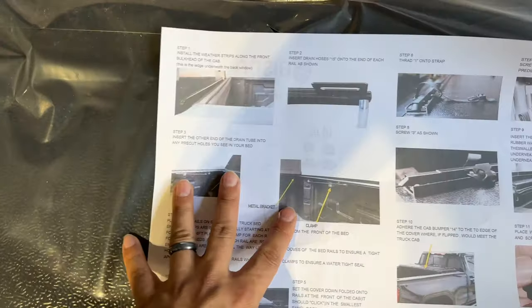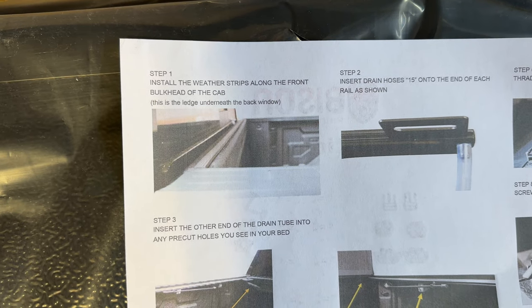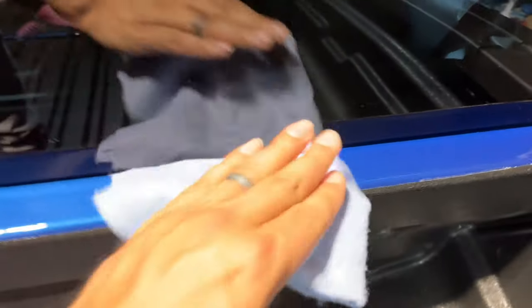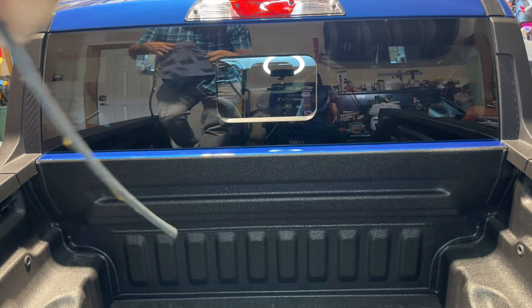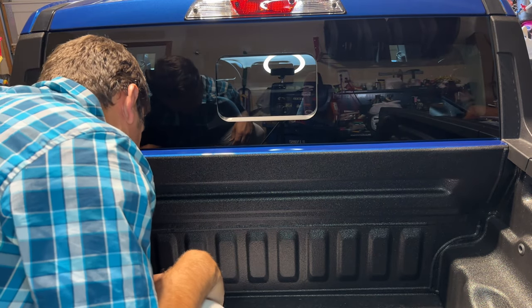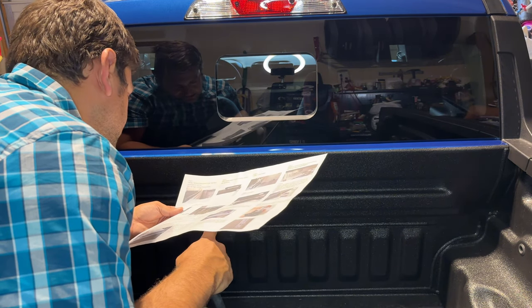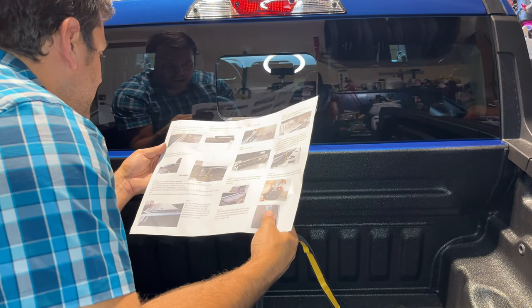Step one is to install the weather strips along the front bulkhead — the ledge underneath the back window. Before putting the weather strip on, I'm just going to wipe down the ledge with a soft cloth. We have the weather stripping and they say to put it on the ledge underneath the back window. The pictures in the instructions aren't that clear, but it looks like it goes right on the edge there.